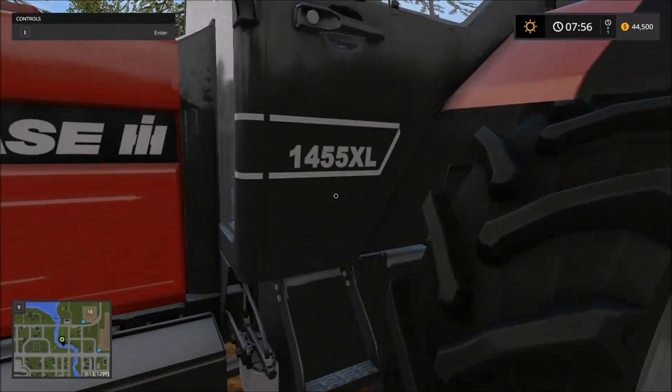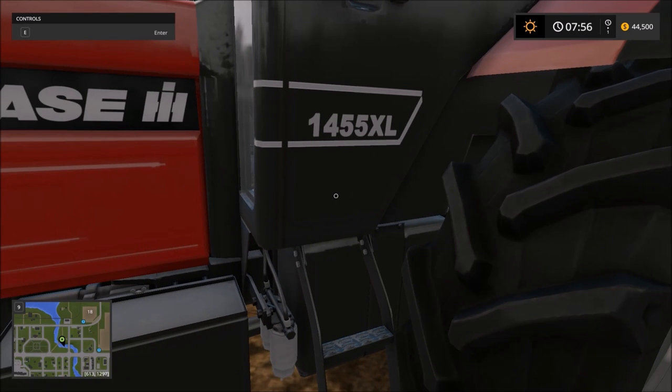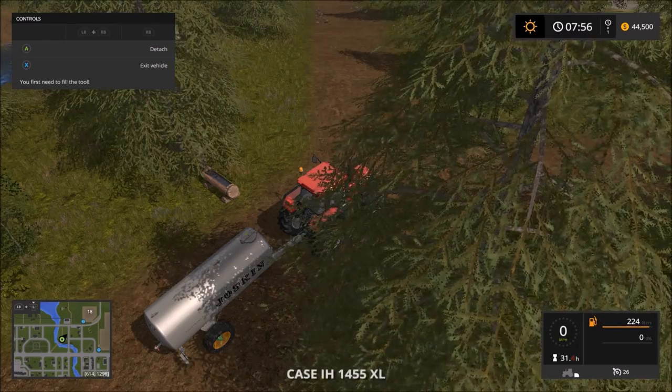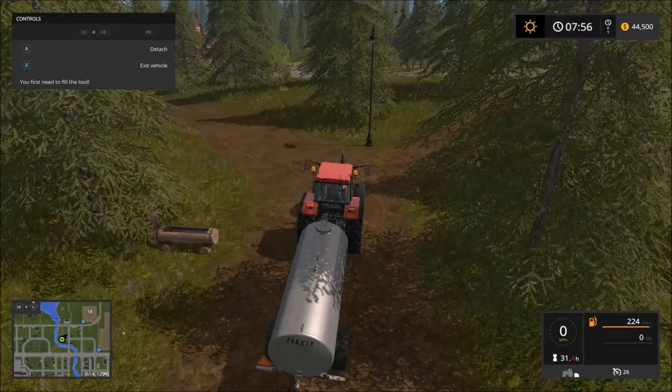But if you're a tightwad like me, you can actually get this stuff for free, and I'll show you how. This isn't cheating — it's actually part of the game. If you played the other Farming Simulator games, you already know this. Anyway, let's load this thing up a different way.